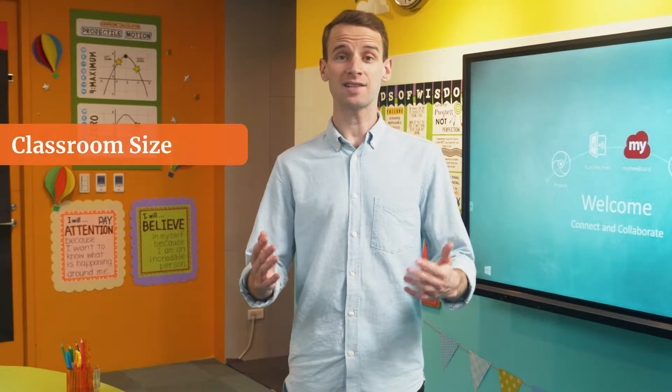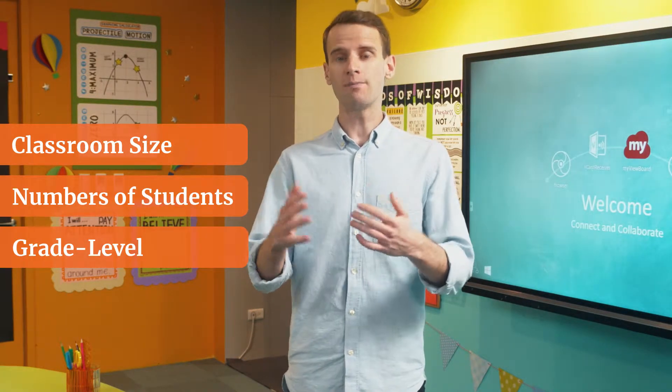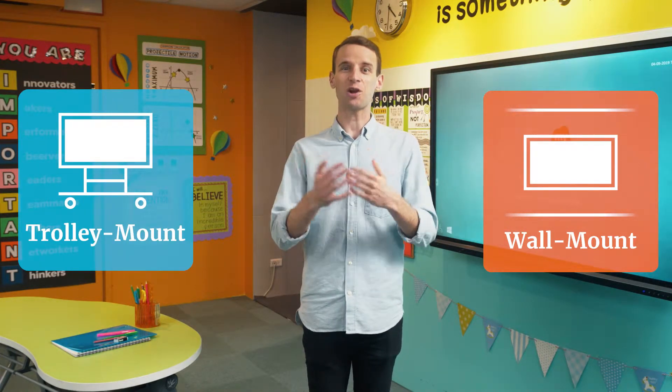Every classroom is unique. Factors from classroom size to the number of students to the grade level will all impact your choice of both ViewBoard and mounting option. Today we're here in a ninth grade classroom and I'll be sharing two different setups with you: first, a wall-mounted configuration, and second, a trolley-based one.